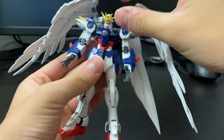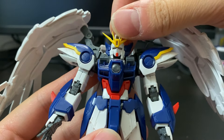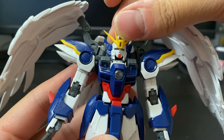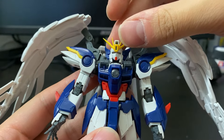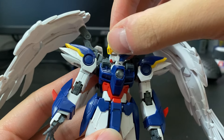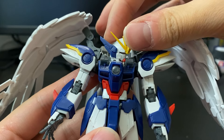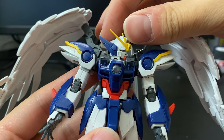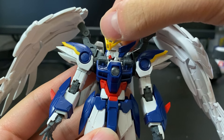Let's get into the articulation. Starting with the head — the head can move up and down, though not really too much when you are looking upwards, so that's unfortunate. Rotation-wise, you can rotate limited. If you want to forcibly do a 360, you can, but there's really no reason to. So I think this much is all you're going to be getting.